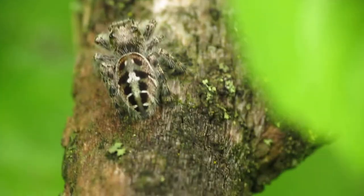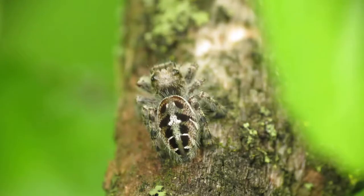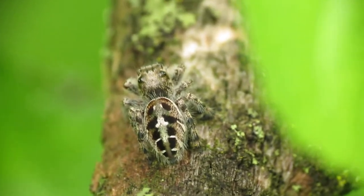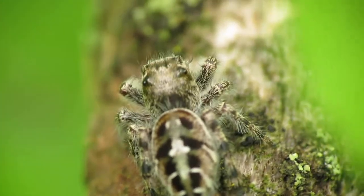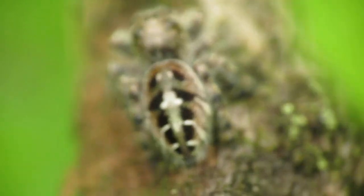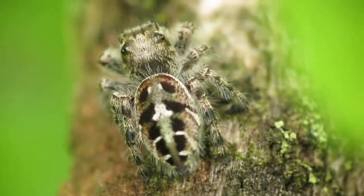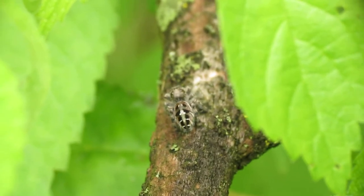Unfortunately the spider's not facing me, but all I need to do is take photos of it from the back like that, and I still get some pretty cool shots. But if you want, you can wave your hand to get his attention and he'll turn around, and you can get cooler shots of the eyes.